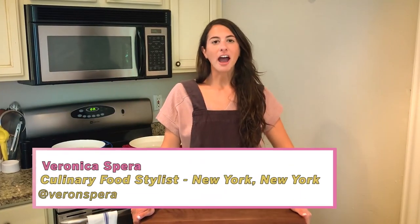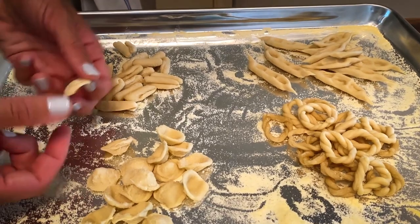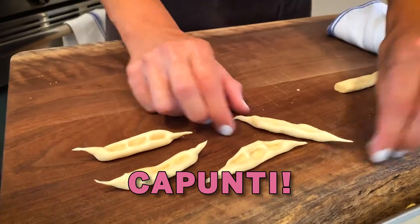Hey everyone, I'm Veronica Spera. I'm a New York-based food stylist, currently staying in Boulder, Colorado. Today I'm going to show you how to make four shapes of pasta from one type of dough. I'm going to show you how to make loraguitas, orchette, cavatelli, and caputti.